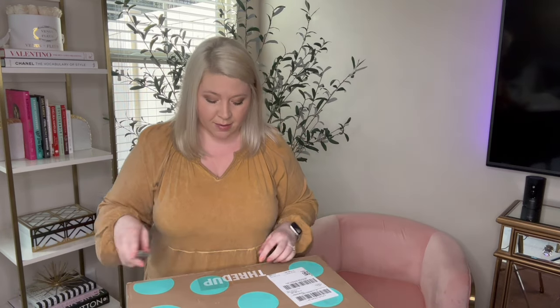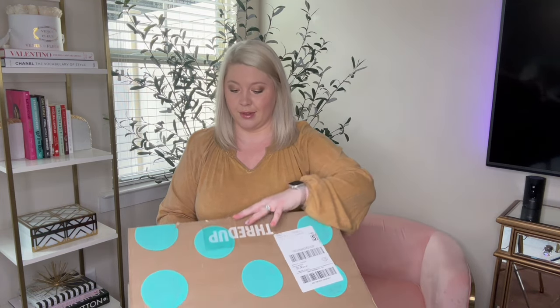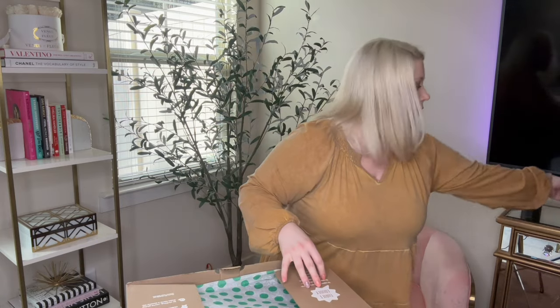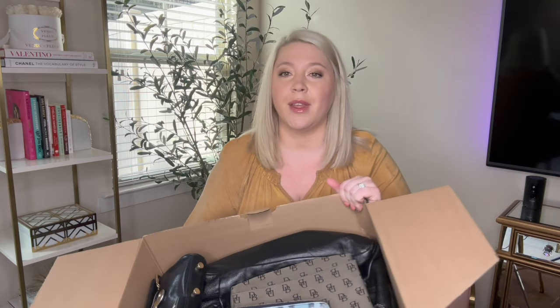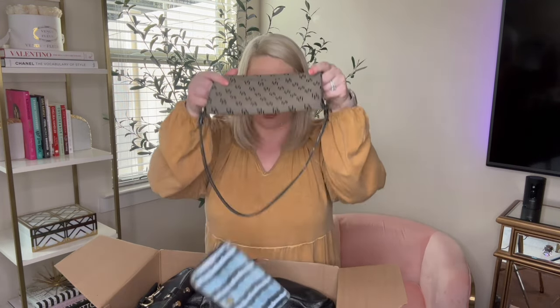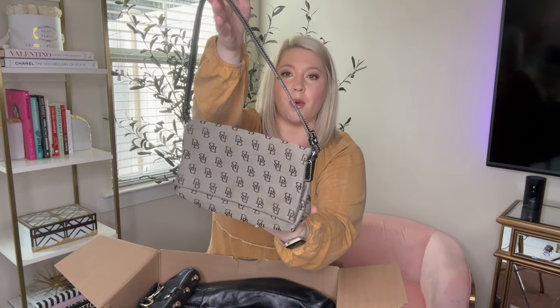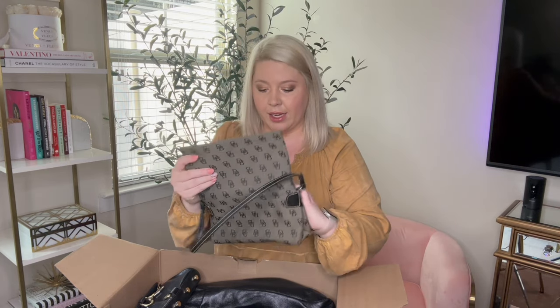Y'all hear this? There's a chain or something in here. Okay, here we go. This is what it looks like from the top. Obviously, that one is Dooney and Burke. I am going to start with it. So we have a Dooney and Burke bag.